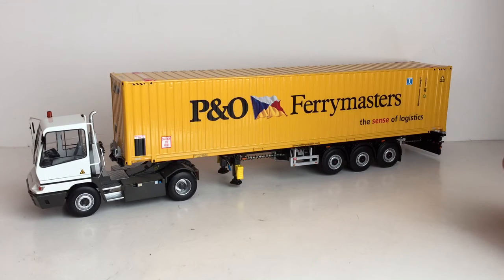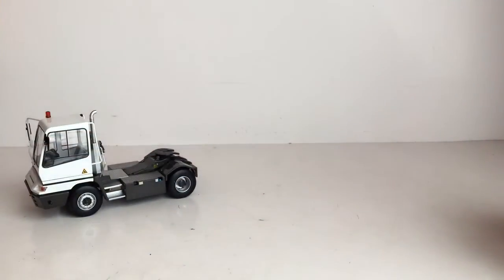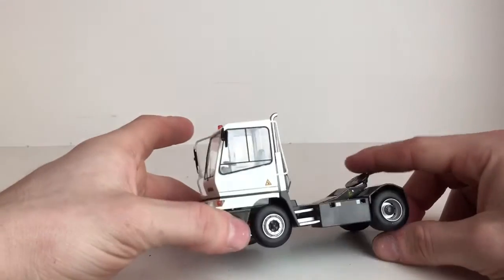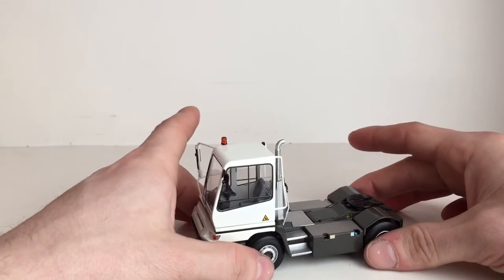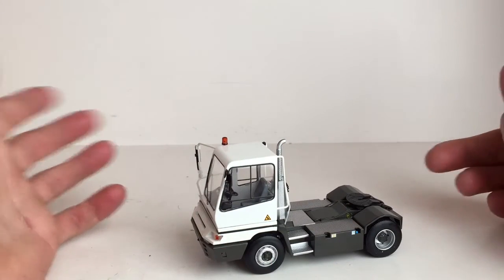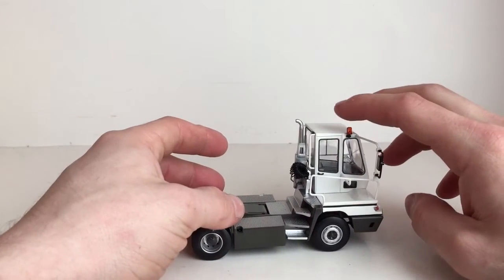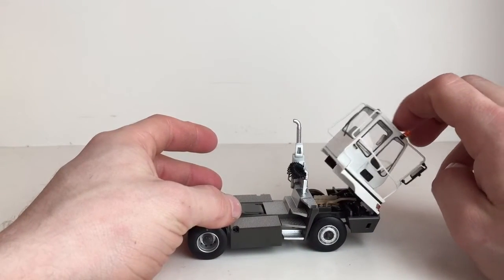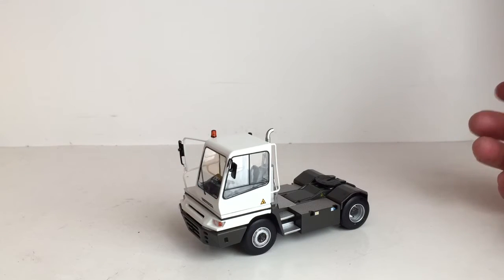I'm a huge fan of yard tractors, so once I found these — I found them about a year ago — they were out of stock until this November, and then they came back in stock and I purchased a few of them. This trailer and container will be reviewed separately on the channel. Both of mine actually came from the Netherlands. This one was kind of a pain to get — my yellow one actually came before this even though I had ordered it after.